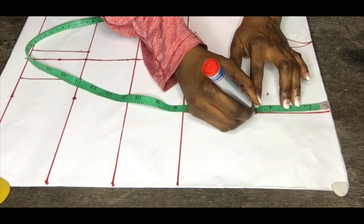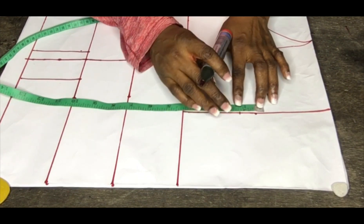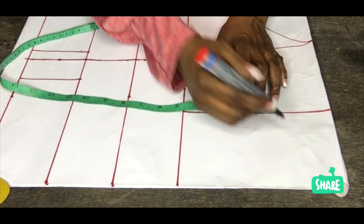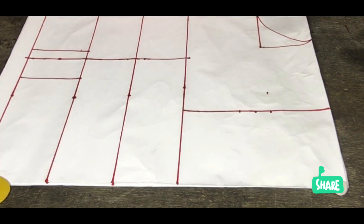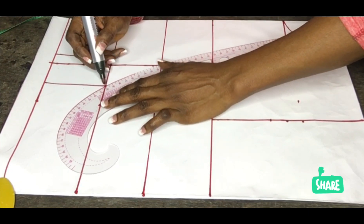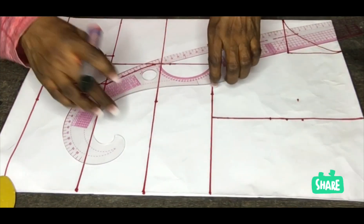The next thing I will do is go to my armhole line. I will divide my armhole line into two, giving me three point five inches. From that midpoint of my armhole I will come down by 0.75 inch, then go up by 0.75 inch. That is how I create my armhole dart.